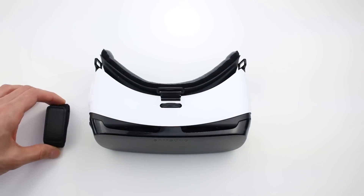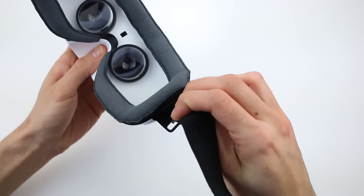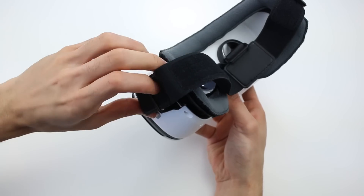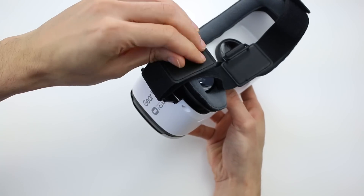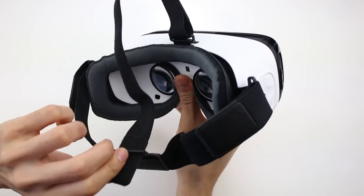The Gear VR headset has two straps that are used to fit it to your head. Feed the larger strap through the holes on the side of the device. Then, if necessary, attach the smaller strap to the loop on top of the headset and the back of the large strap.